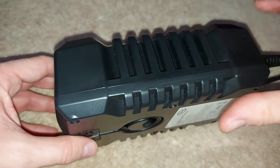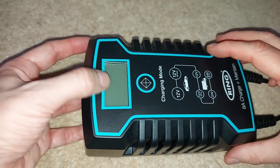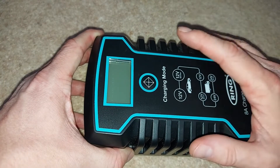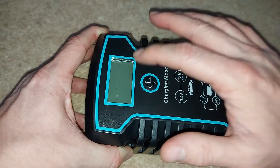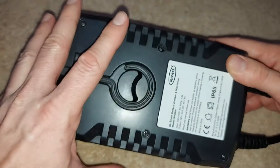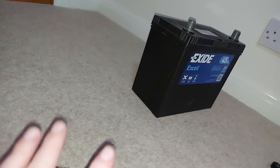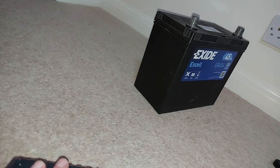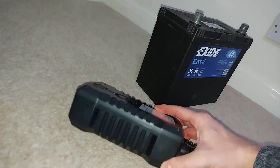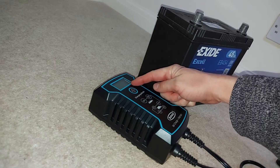Another useful addition to this charger would be some kind of audible alert to accompany any error message that appears on the screen, because as of now you wouldn't know there's a problem unless by chance you happen to look at it. So you may plug in your charger, walk away for several hours, assume it's charging your battery and have no idea there's a problem. You're far less likely to have such issues if you hear some kind of occasional beeping noise to accompany the error message on the screen.